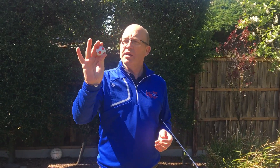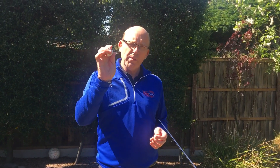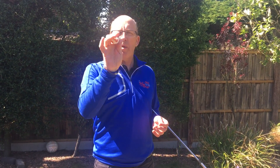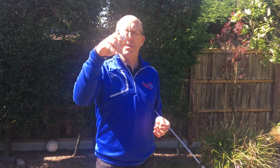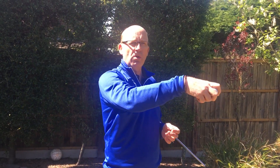So consider where you would hold the ball to throw it a long way. Immediately, I hope you would hold the ball into the fingers — right into the fingertips. Why do we hold it at the fingertips? Part of the throwing action is wrist. By holding the golf ball into my fingertips, it allows my wrist to work. Once I add this wrist action, I'm going to throw the ball an awful lot further.